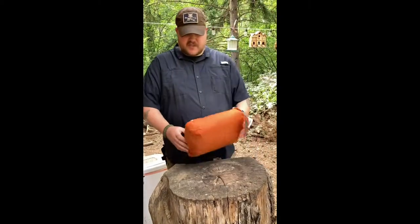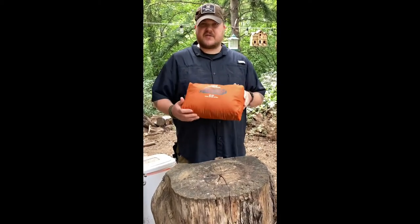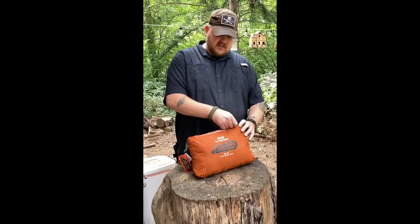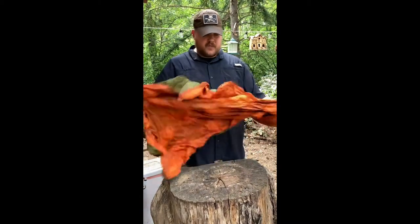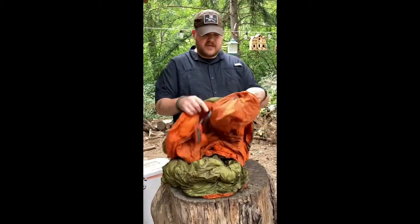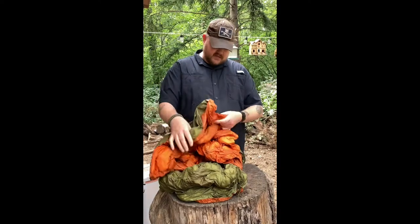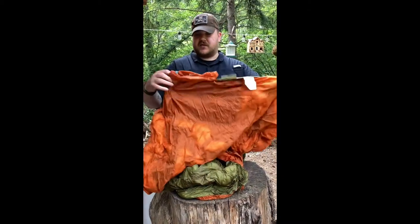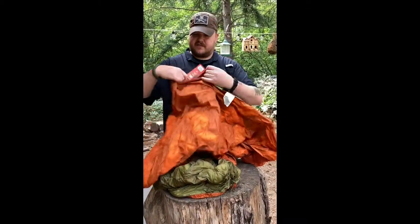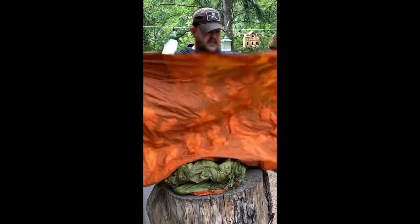Now they call this a poncho, but really it's a down blanket, and this pocket right here that you see is a part of the blanket itself. This is 550 fill down, and it's green on one side and orange on the other, and it is 80 by 55. You can see the pocket goes right into the blanket itself. There's the orange side, there's the green side.